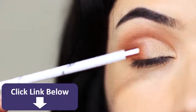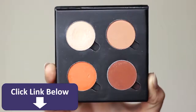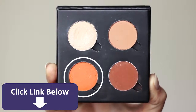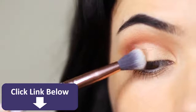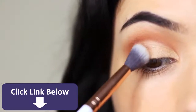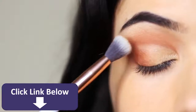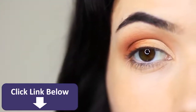Now we have a divide between the inner and outer corner, so we want to create a fade. Take a little bit of the fade shade — that orange, or a yellow or even pink would work — on a blending brush and apply it right where the two sections meet. You can also blend it into the crease. It's my take on a fade shade and it makes a big difference.